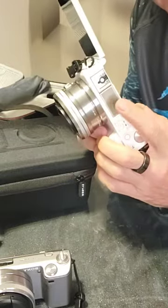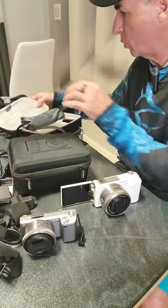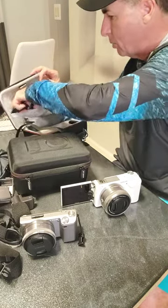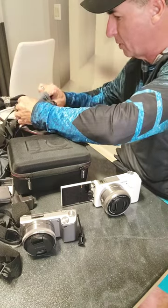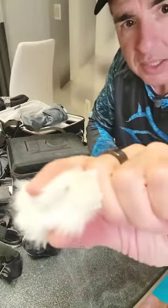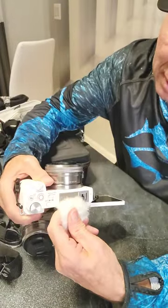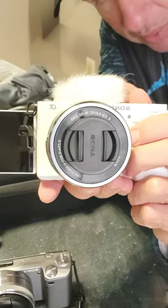Also, there's a microphone built into the very top. It comes with its own little windscreen — it's this fuzzy little rabbit's foot type thing. It has a little clip right here, and the clip actually slides on, so that's good as a windscreen.